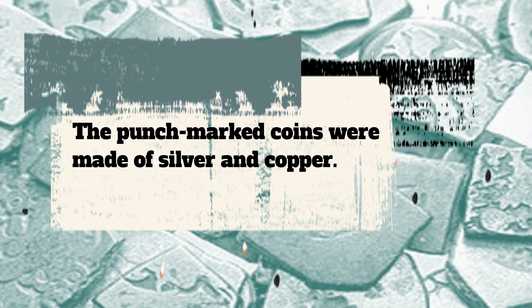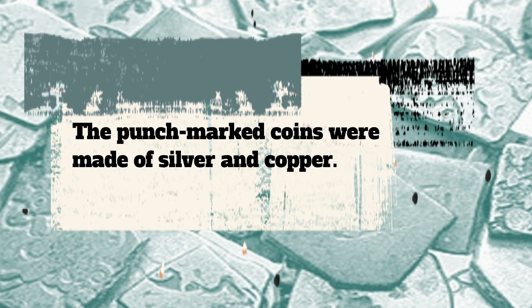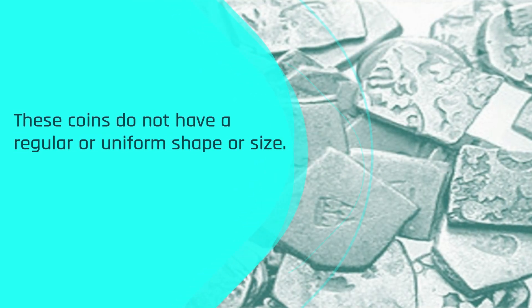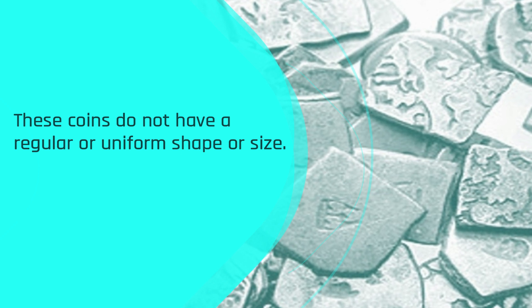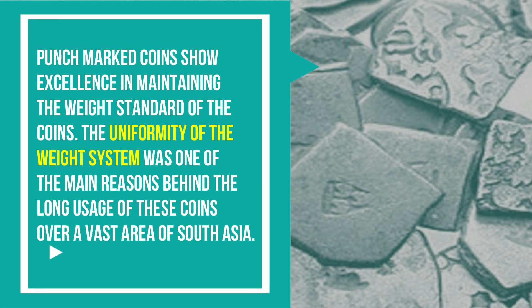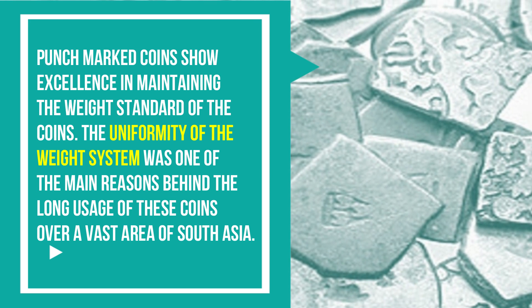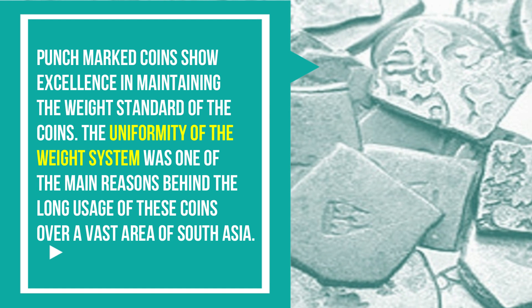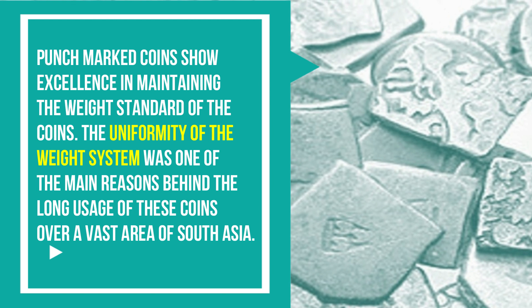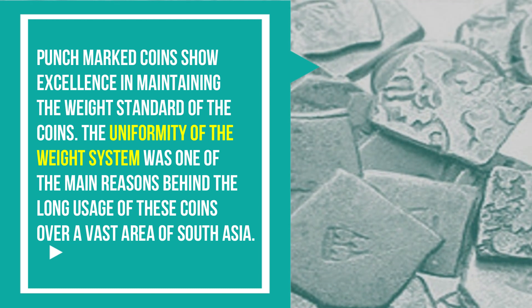The Punch-Marked Coins were mainly made of silver, though at the same time there were copper Punch-Marked Coins too. These coins do not have a regular or uniform shape or size. Most of these coins are rectangular shaped and occasionally we have some square or round shaped coins too. But these coins show excellence in maintaining the weight standard, and the uniformity of the weight system was one of the main reasons behind their long usage over a vast area of South Asia.